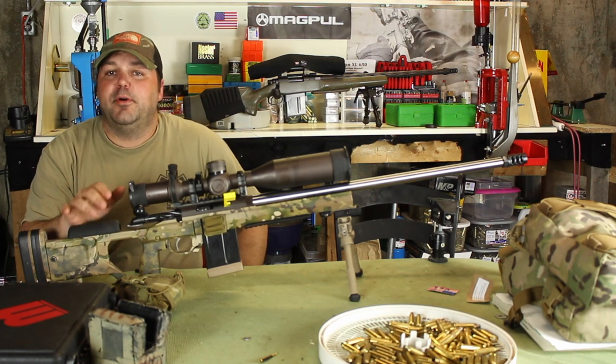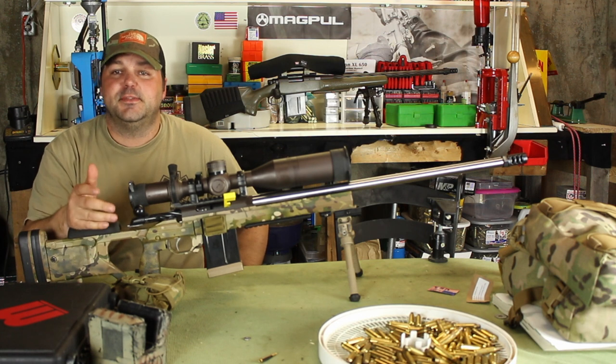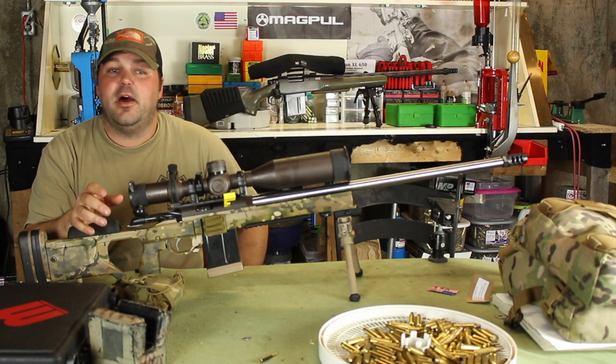Hey guys, thanks for watching. I wanted to post a quick video on a piece of gear or equipment that I recently picked up that I think you guys would like, especially the guys that do a lot of hunting.